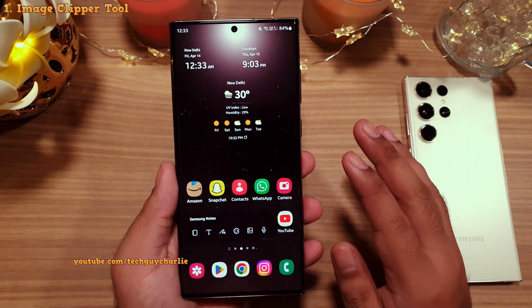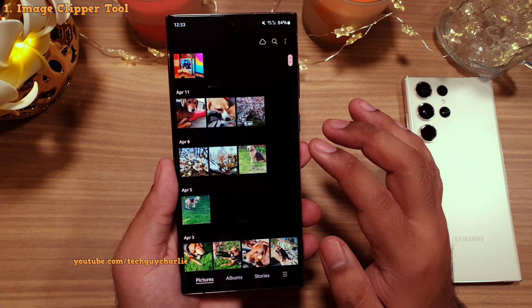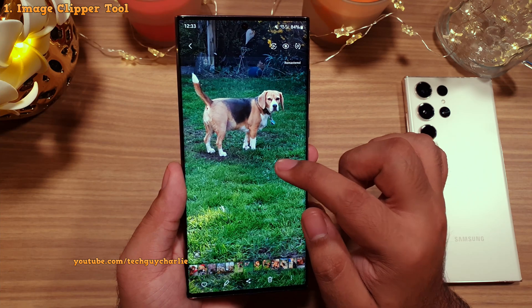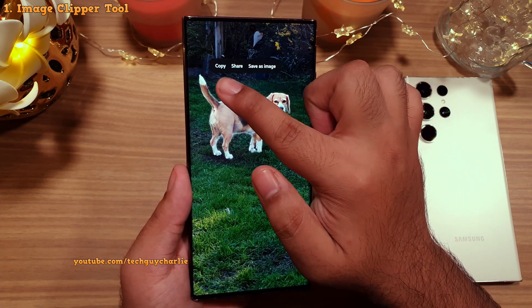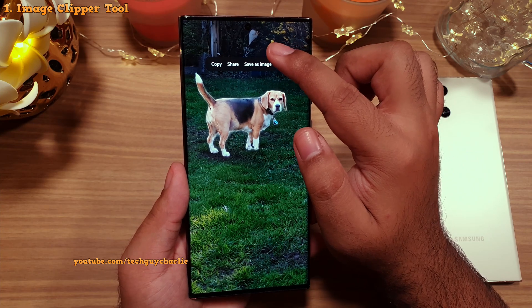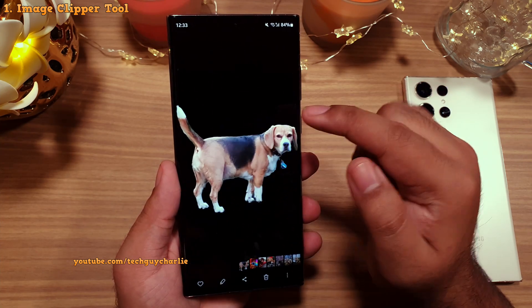To use the image clipper tool, you'll have to go into your gallery and pick an image from which you want to extract items. Let's pick a picture of a dog. Watch what happens when I long press on the dog — the phone automatically highlights the dog. We can now copy, share, or save the dog as a new image. If we select save, you will notice that only the highlighted area gets saved as a new photo.